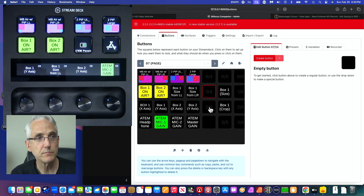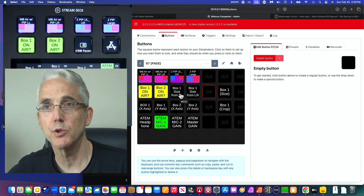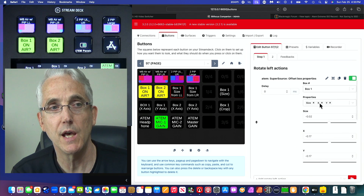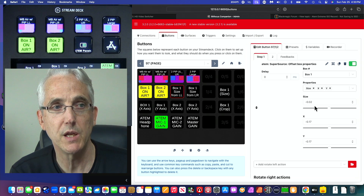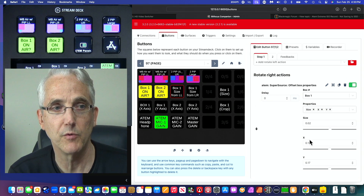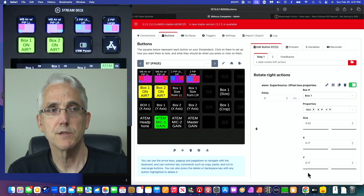The resize button uses the same 'Offset Box Properties' command, except instead of just doing X or Y, I'm adjusting all three things simultaneously — X, Y, and size. Through experimentation I found that if I want to pin it to the left I need values like 0.02 for X and 0.17 for Y. You could leave X and Y blank if all you want to do is grow the box from the center.